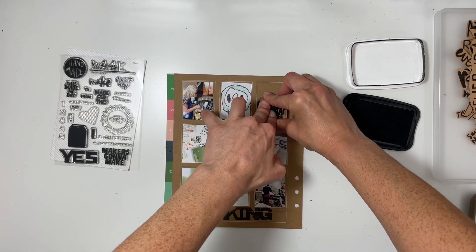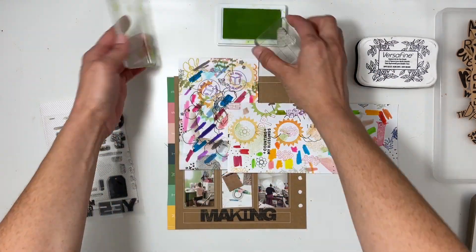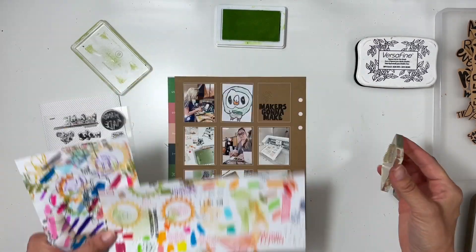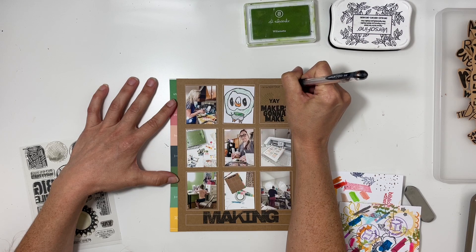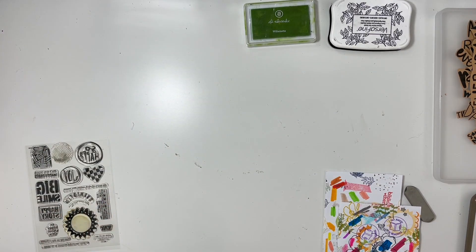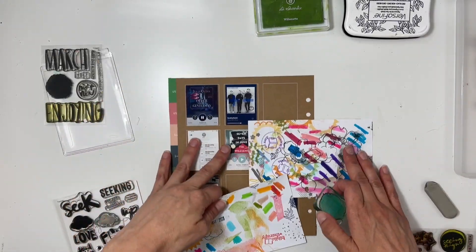I also wanted to use the dot heart stamp, so I grabbed some scrap pieces of paper and stamped that in green ink — it's very faint and it works perfect. I also stamped 'yay,' and that left me only a little bit of room to journal. I went ahead and journaled about all the different things we made that week, including drawings, scrapbooking, and food.